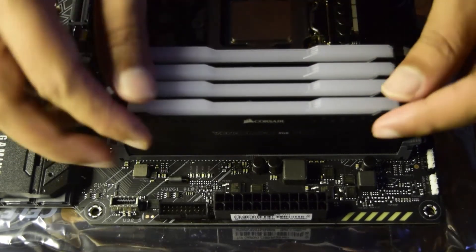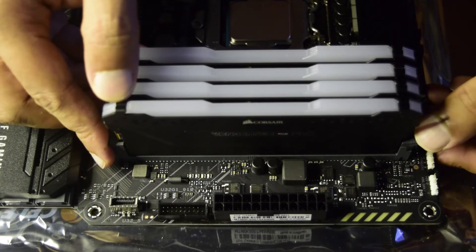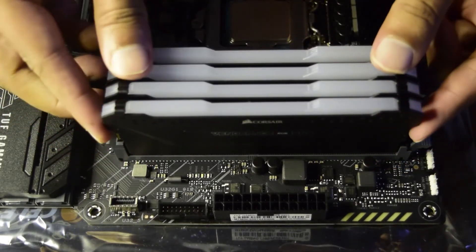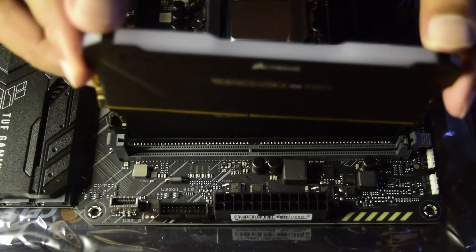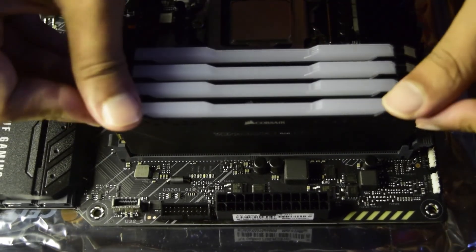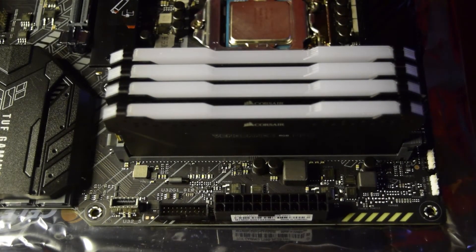If you need to remove the RAM, do not pull it out directly. You must first unlock the latch on the side — the same latch that locked the RAM — and then gently pull the RAM out from the sides. When replacing it, ensure the notch matches and press it in until the latch clicks and locks it correctly on the motherboard.